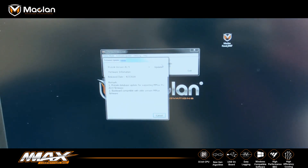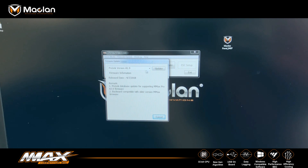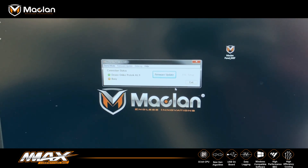I say firmware update, and it's gonna update it to firmware version 1.9. Click update, and when this scroll bar disappears, it is ready to roll.